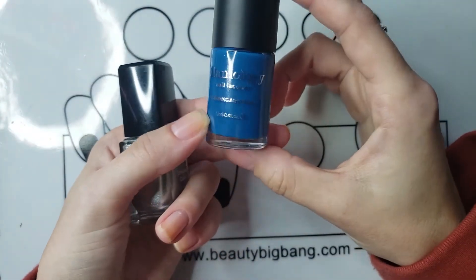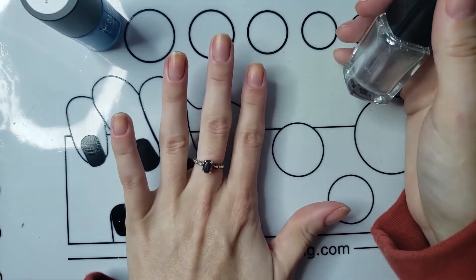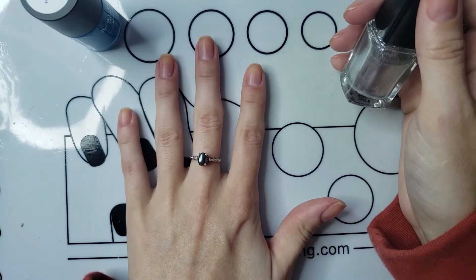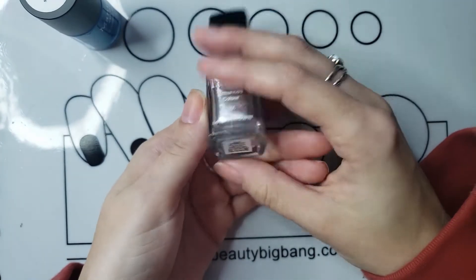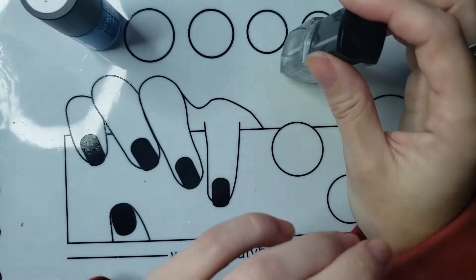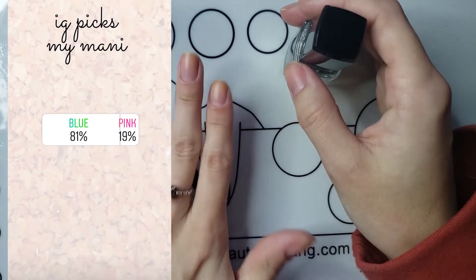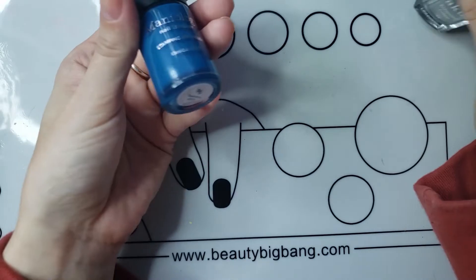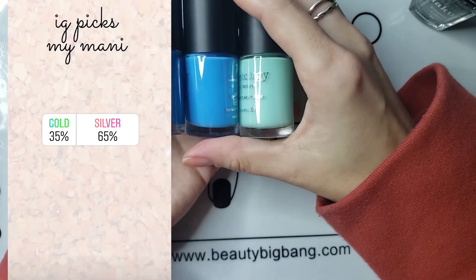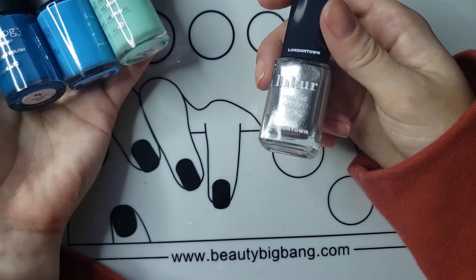I'm going to be using this Maniology teardrop for two or three of my nails, and then I'm going to use London Town Dishy Splendor for also a couple of my nails. I asked you guys if you wanted me to do blue or pink and 81% of you said blue, so that is where these colors are going to come in. And then 65% of you preferred a silver look over gold.